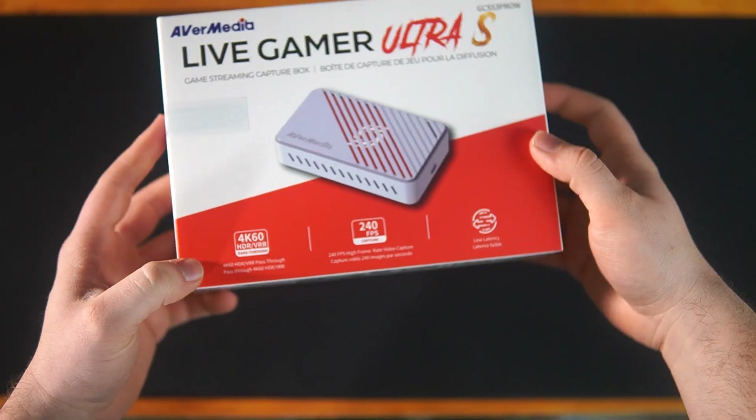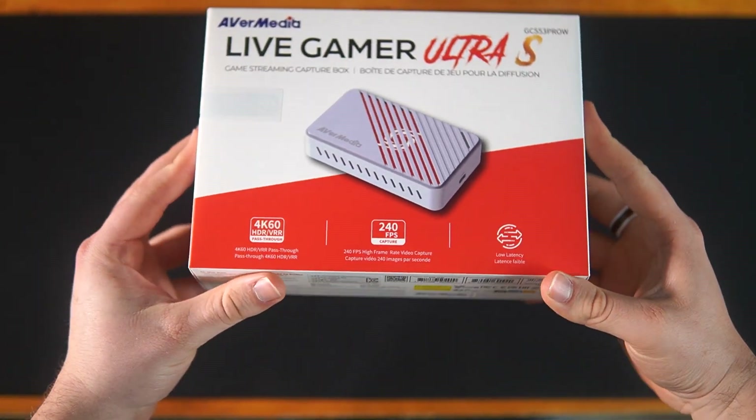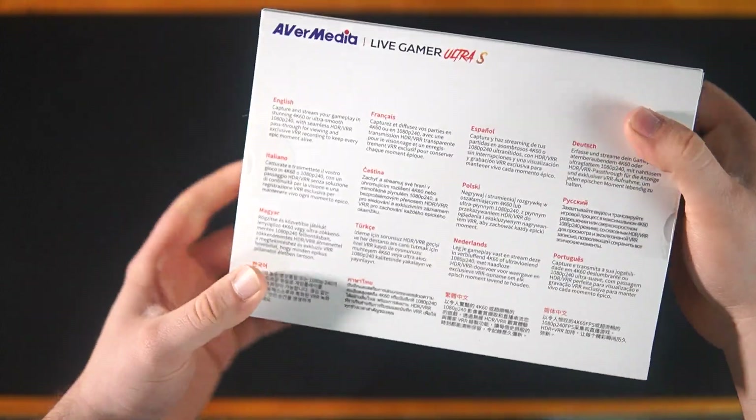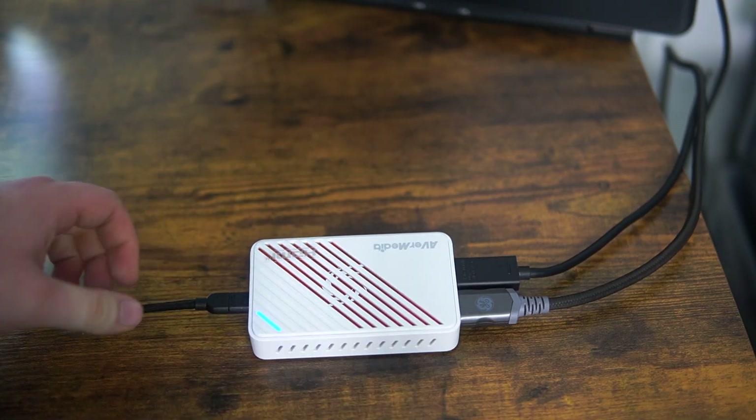I just got my hands on a brand new capture card, and this thing is pretty cool. This is the GC55 Free Pro Live Gamer Ultra S, made by AverMedia. They were gracious enough to reach out to me and send one for review. This is their brand new capture card, and it offers a lot of great features. But is it actually worth it?